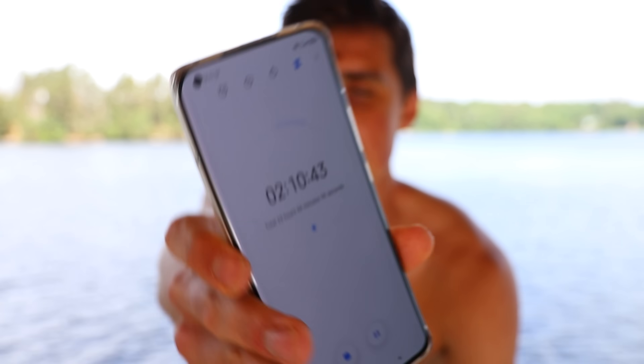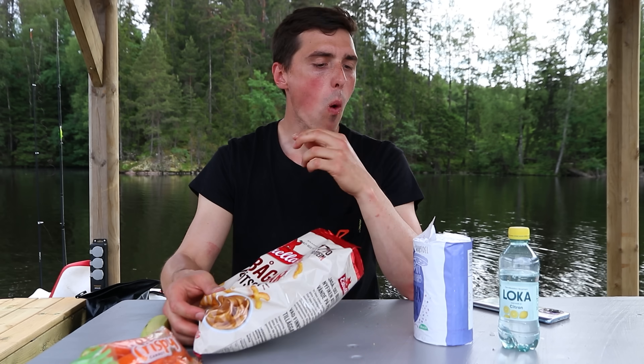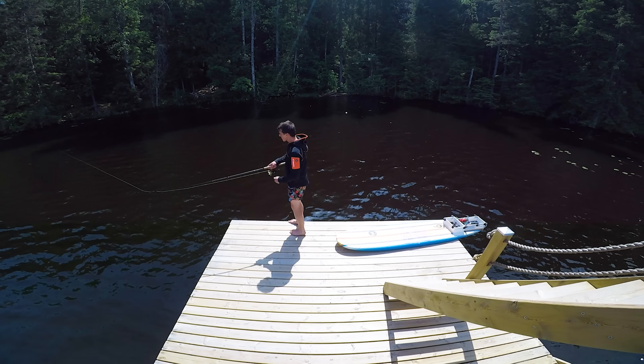Two hours — that's all there is left on this 24-hour challenge. It's not much of a challenge if you enjoy it, that's number one. For the next two hours I'll probably just do some fishing. Something happened with the electric surfboard so I'll try to repair it. A few other things I did: eat, and I did also catch a fish.